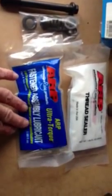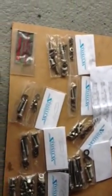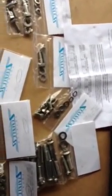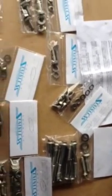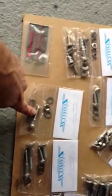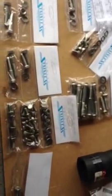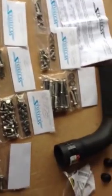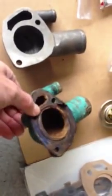I bought from the same brand thread sealer and lubricants, and I bought a whole set of stainless bolts and nuts that go on, for example, the manifolds — intake and exhaust — timing cover, thermostat housing kit, water pump, and oil pan kits.